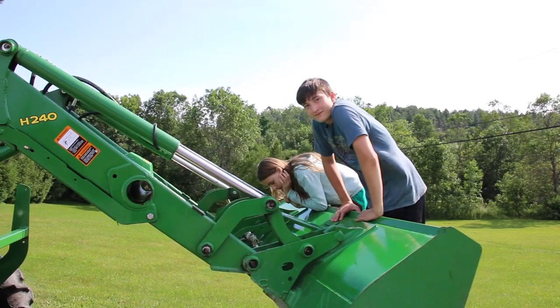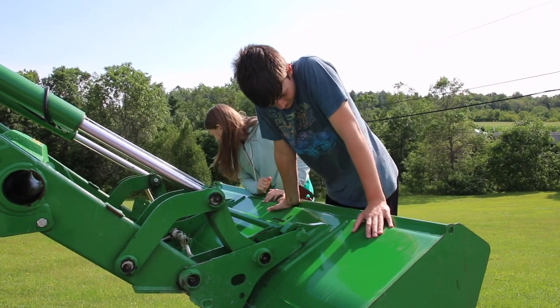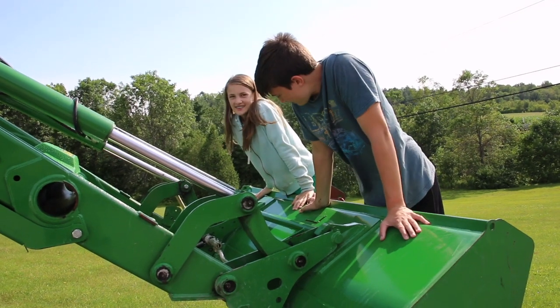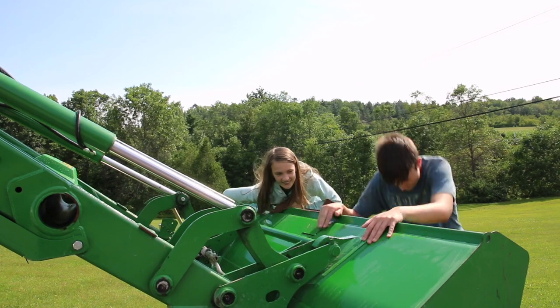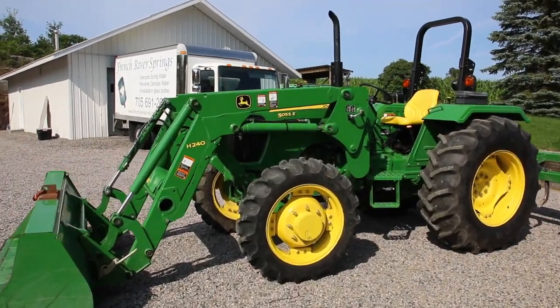Okay you guys, what are you doing? Are you going to get off the bucket so I can do a review of my John Deere tractor? No! Maybe I'll get mad and I'll pull you guys off the bucket. Or you could lift us up in the bucket. No, no, that's too dangerous. Well, there you go.